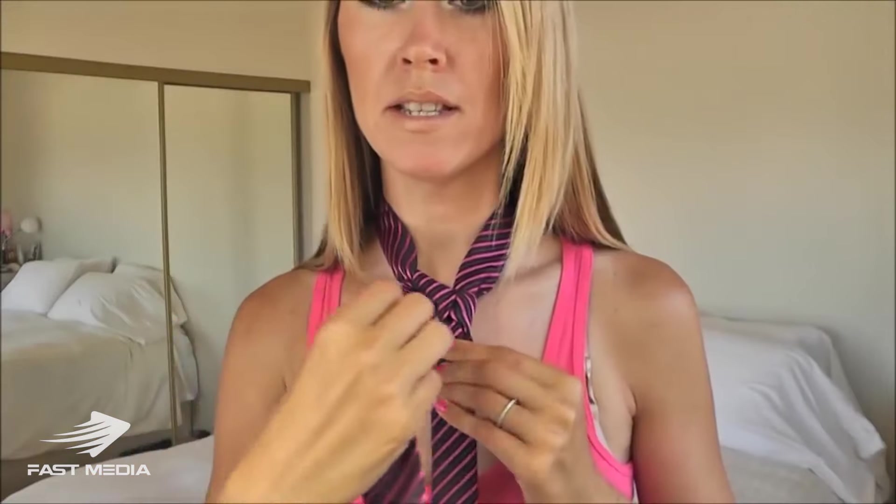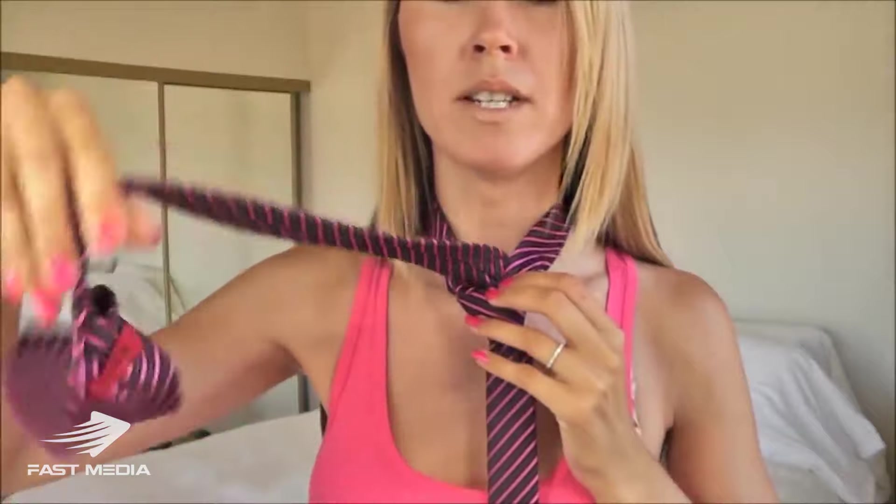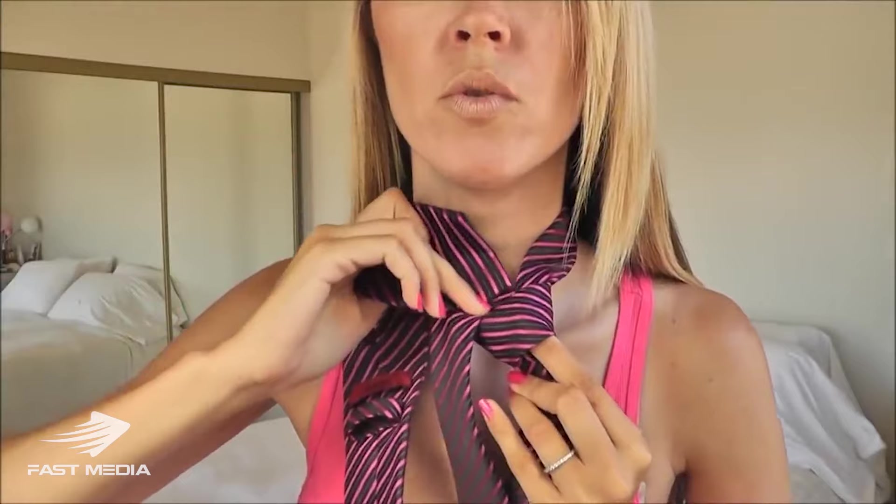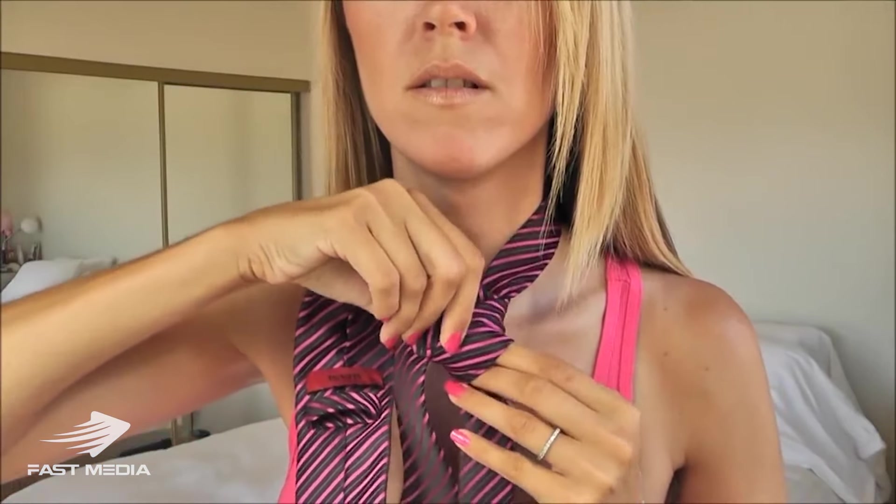Step number four: the bridge. I have the wide end of the tie on my right side and I'm looking at the back side of the tie. I'm going to cross this in front of our triangle, bring it under and through the loop. Then we're going to take the wide end of the tie and it's going to go down through the bridge, just like so.